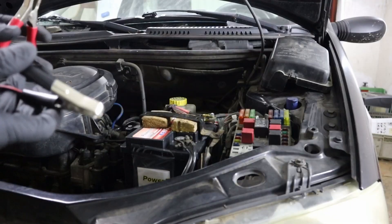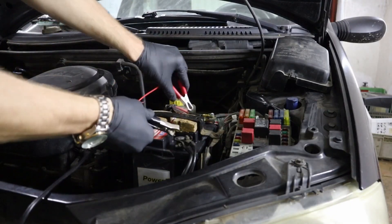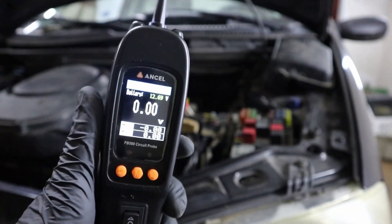Let me quickly show you how that works. All you have to do is just connect the probe to your battery and it will start automatically.